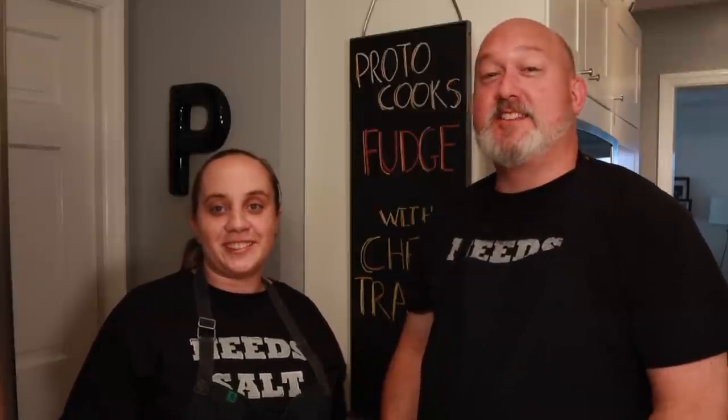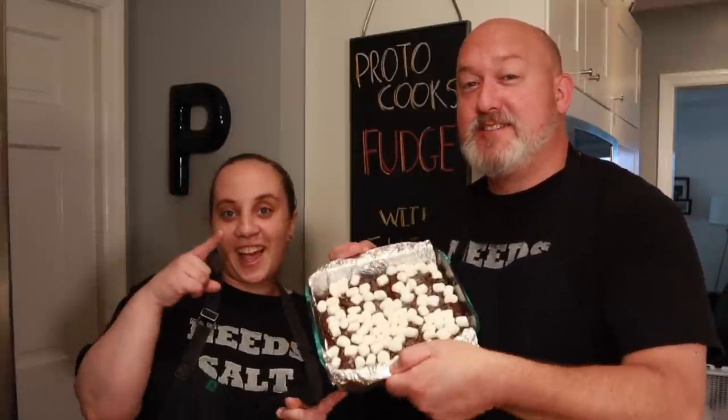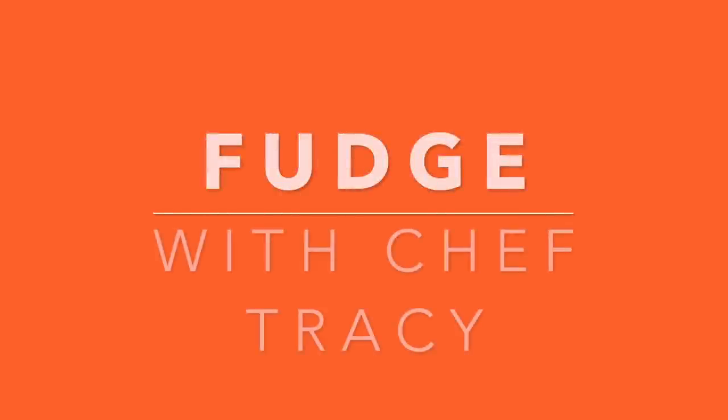I'm Chef Frank and I'm Chef Tracy — this is Proto Cooks and today we're making fudge. We're back with Chef Tracy and today she's going to teach me how to make fudge. In case you haven't seen our peanut brittle, which we'll link down below, Chef Tracy showed me how to make peanut brittle and has been teaching me how to make candy and sweets. I love candy and sweets.